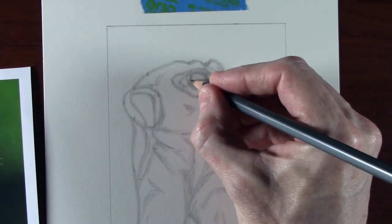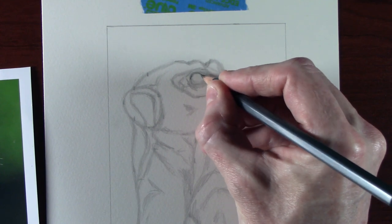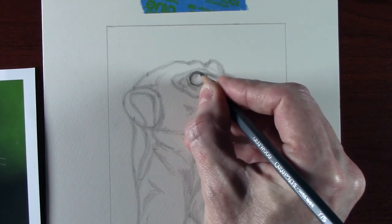To start with, I'm going to take a 2B pencil. The 2B is not sharp — it's blunt — because I don't want it to scratch the paper. I'm basically going to just draw around the eye itself.